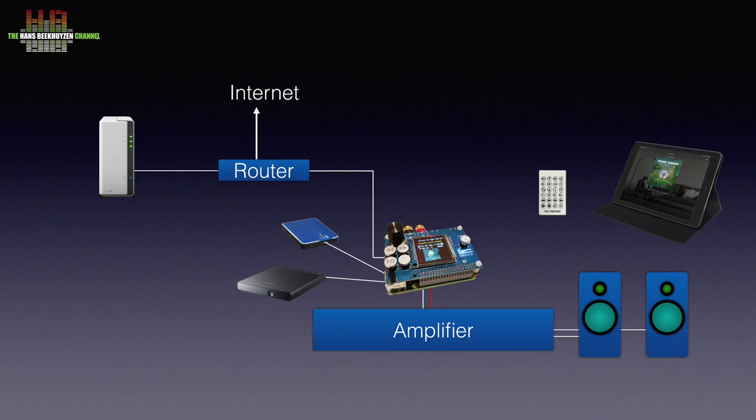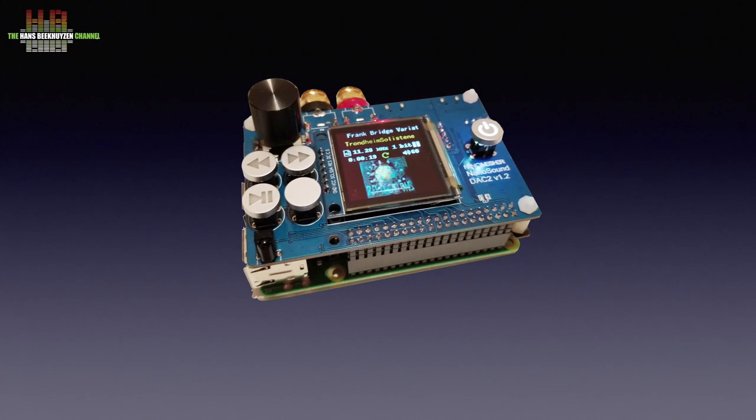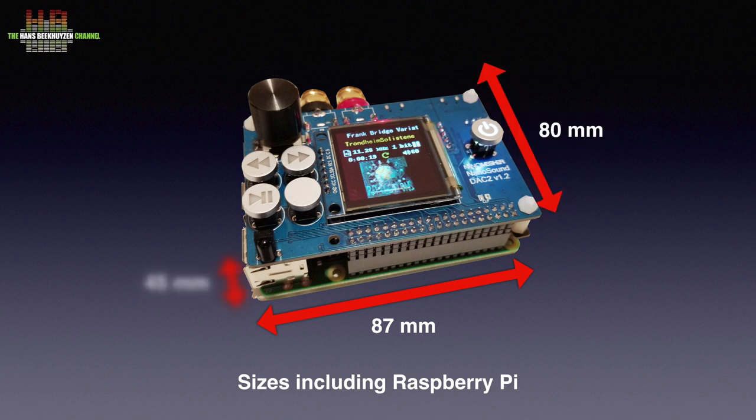The music from the CD can also be upsampled to 176.4kHz. The complete player, excluding the optional housing, measures 87 x 80 x 45 mm.